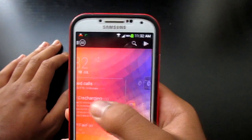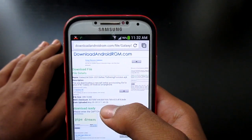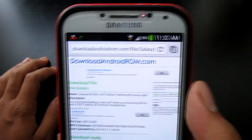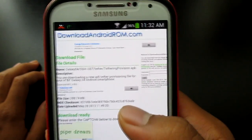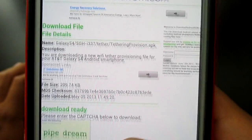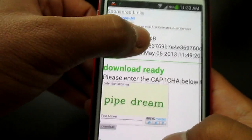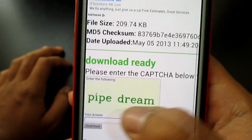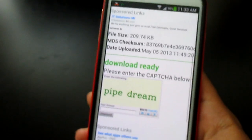First, go into your Google Chrome or whatever browser you have and go to the link down below in the description. As you can see, I have my download on Android ROM. What we're going to download is tetheringprovision.apk. If you scroll all the way to the bottom it says download is ready. Just type that in and click download — it will start downloading.